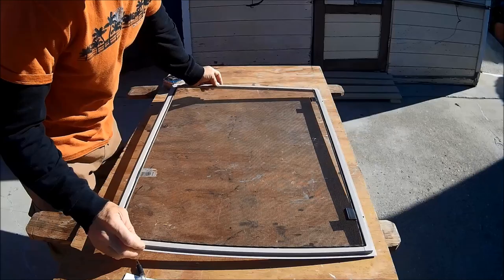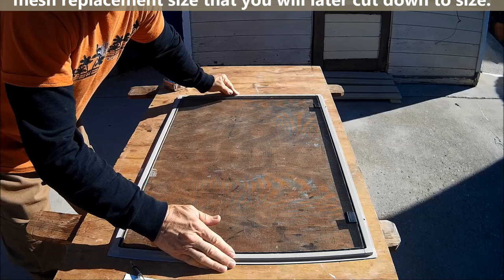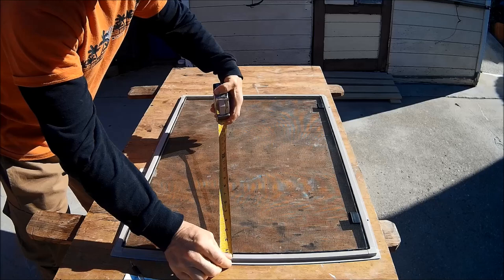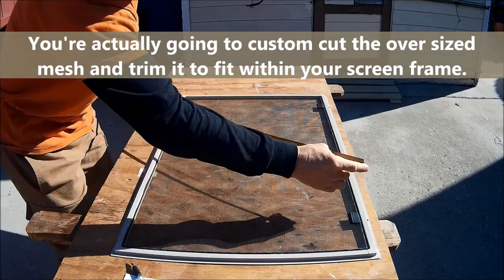Once you remove your window screen from your window, lay it down on your workstation. You want to take two measurements — the length and the width — so you know what replacement screen size will fit. This one needs to be at least 30 inches by 20.